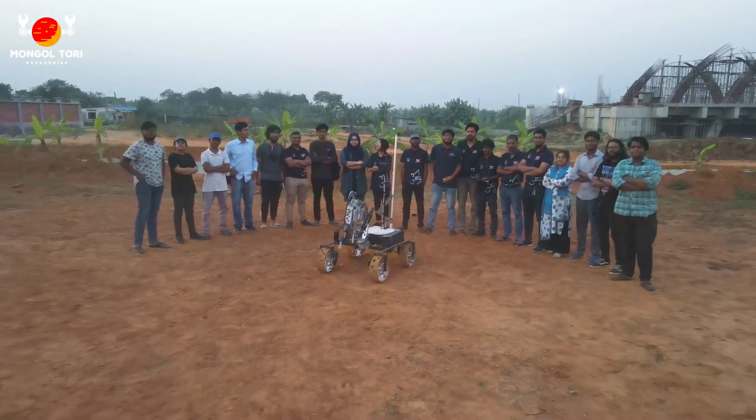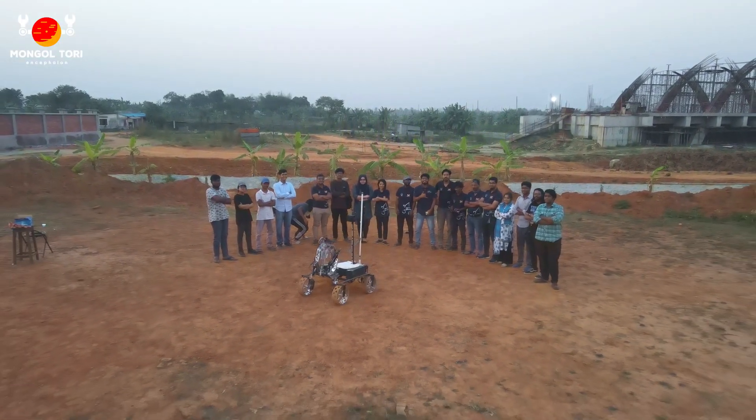Hello everyone, I am Suyallap Rafi, the team lead of Brackham Worm Worker. Welcome to our SR video for University 2022. We are 14 undergraduate students from Brackham University working on building this Mars rover.